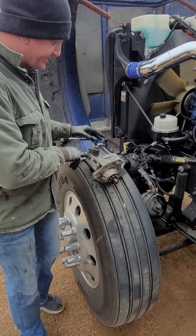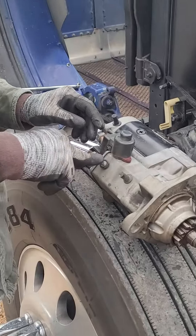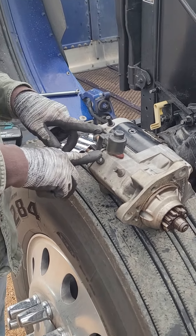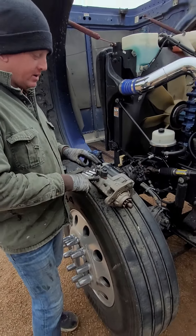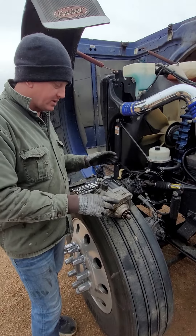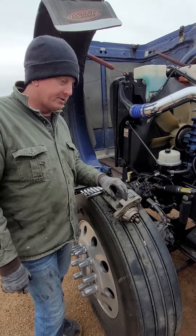You jump the ground pin on a power point to your positive on the starter and that will engage the starter and start the truck. But it was doing it here the same, so that tells me the starting solenoid — this part of the starter — is no good. We're going to take it in and let them test it.